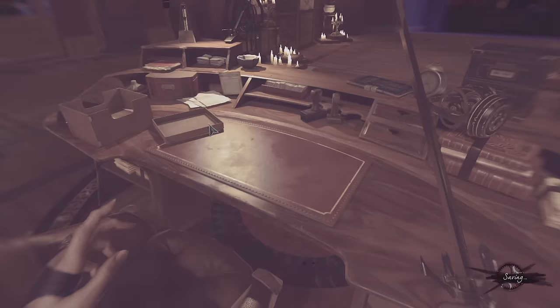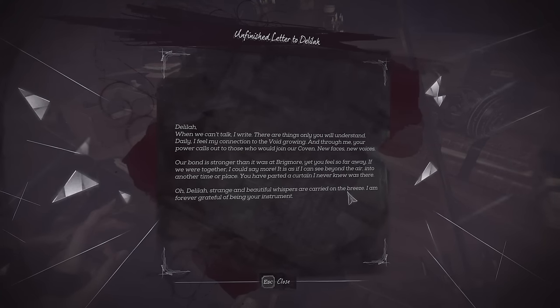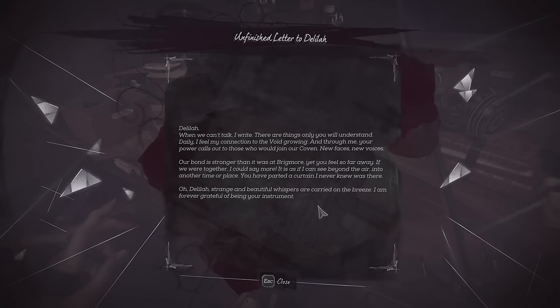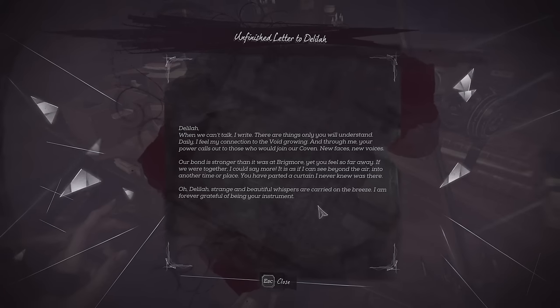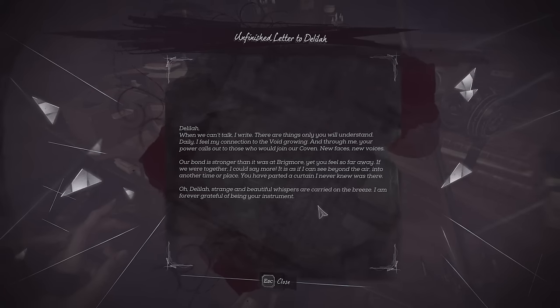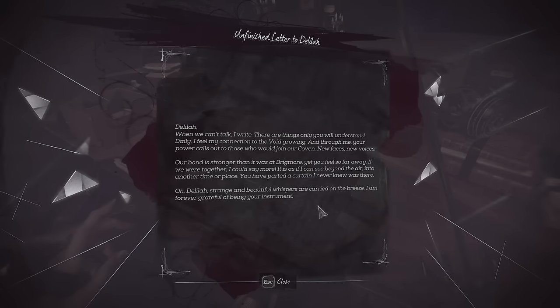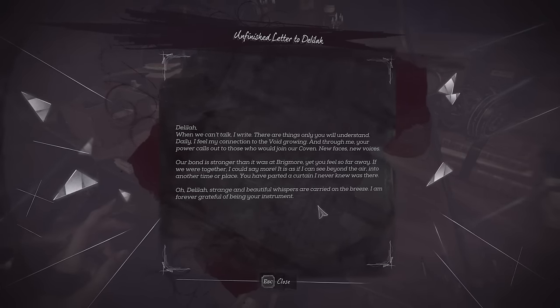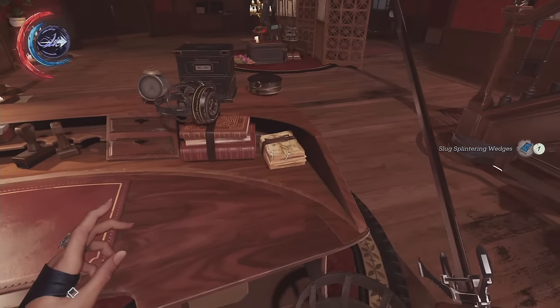Unfinished letter to Delilah: Delilah, when we can't talk, I write — there are things only you will understand. Daily I feel my connection to the void growing, and through me your power calls out to those who would join our coven. New faces, new voices. Our bond is stronger than it was at Brigmore, yet you feel so far away. If we were together I could say more. It is as if I can see beyond the air into another time or place — you've parted a curtain I never knew was there. Oh Delilah, strange and beautiful whispers are carried on the breeze. I'm forever grateful of being your instrument. Slug-splintering wedges.